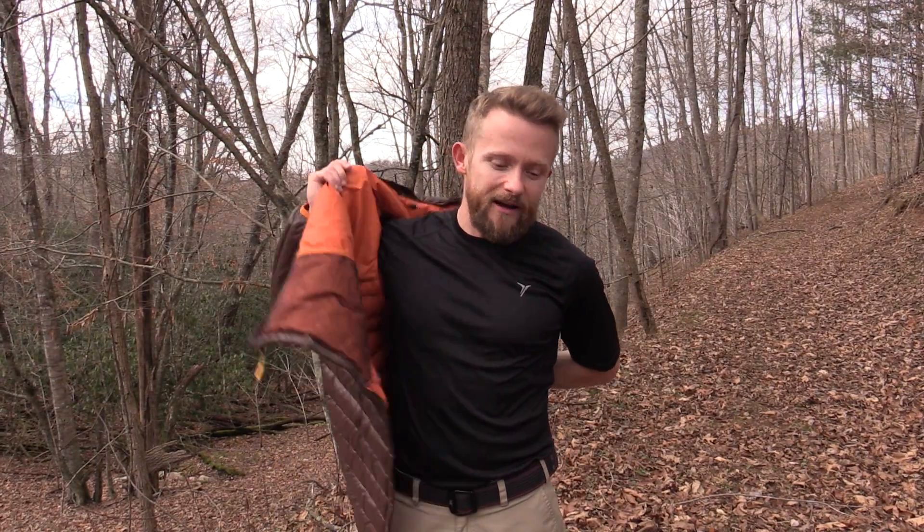Hey there folks, Luke here with the Outdoor Group Review. I hope you're all doing well today. For this episode we have the Big Agnes Shovel Head down jacket — you guys have seen this in some of my previous videos.